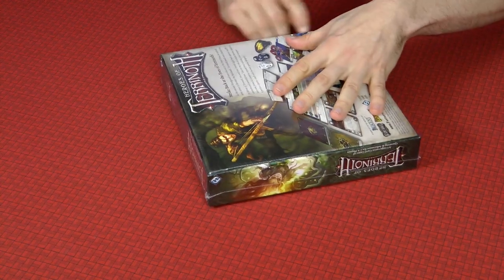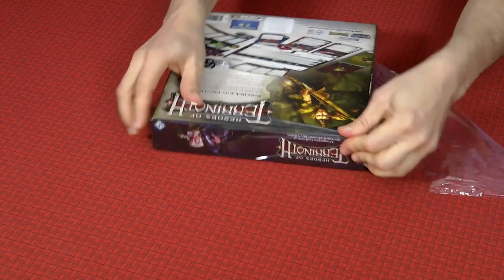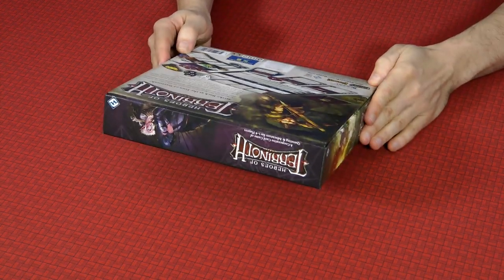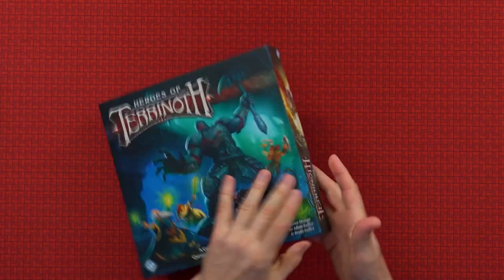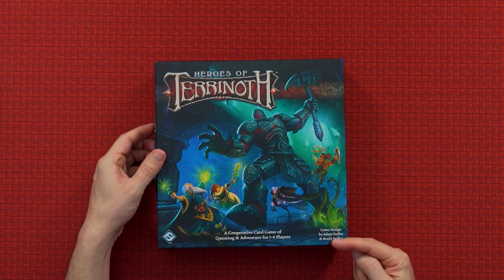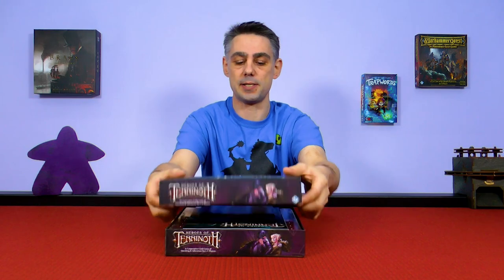I've still got the shrink wrap on so you can see I haven't actually done anything about this whatsoever. Let's get rid of that plastic cover and see what we have — it looks very similar to what we've got on the box. I should note the game designers are Adam Sadler and Brady Sadler, same as the original.